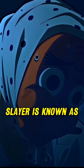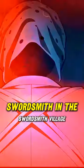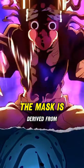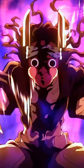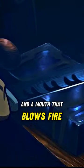The swordsmith mask in Demon Slayer is known as the Hayatako mask, and it is worn by every swordsmith in the swordsmith village. The origin of the mask is derived from Japanese folklore, where Hayatako is a comedic character known for his puffed-out cheeks and a mouth that blows fire.